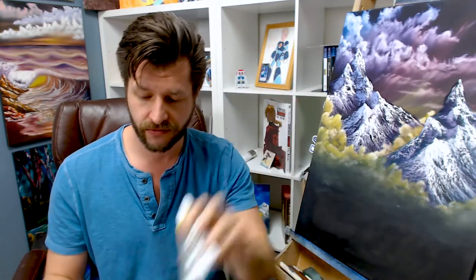Your Bob Ross kit only comes with a few colors — in fact, it only comes with five. You get Sap Green, Alizarin Crimson, Cadmium Yellow, Phthalo Blue, and Titanium White. But you only need these colors to produce a beautiful painting. Remember, you can take all the primaries and mix whichever colors you want to make really fun and exciting paintings, and you can get a lot out of just these few tubes.